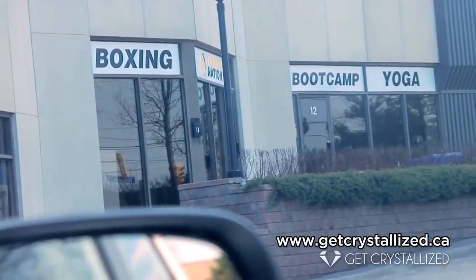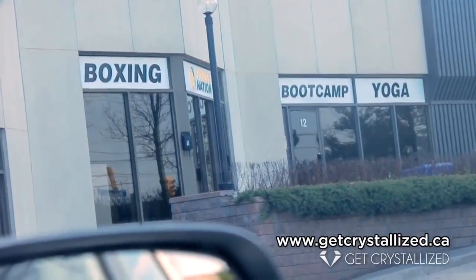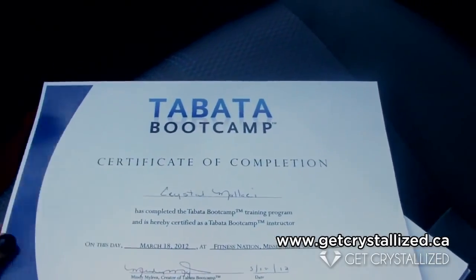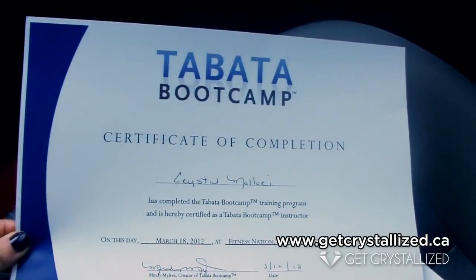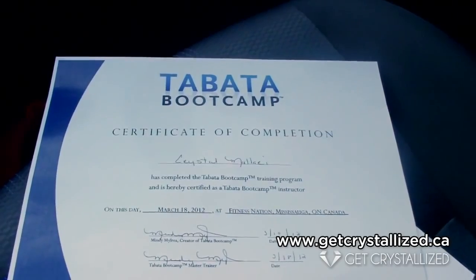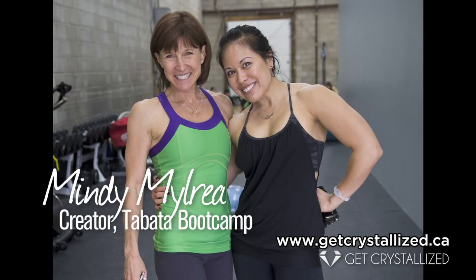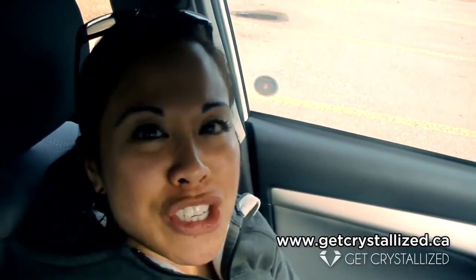So here we are. A long day. I just finished my Tabata Boot Camp training with Mindy here at Fitness Nation. And there's my certification — Tabata Boot Camp Certificate of Completion to Crystal Mallory. It was an awesome, crazy long day. Got my butt whooped. Met a lot of amazing people who were inspirational, especially Mindy. She had tons of energy. I cannot wait to start up my Tabata Boot Camp and share with you guys a lot of healthful hints that I've learned, that Mindy had shared her wonderful knowledge and expertise.